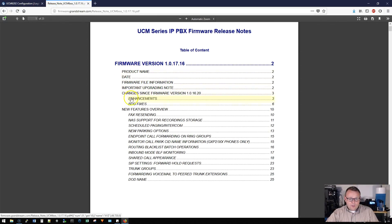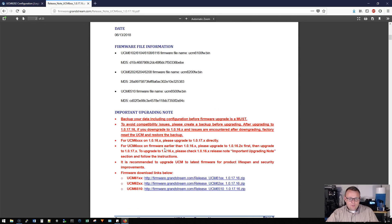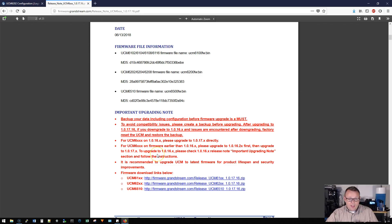We have all kinds of bug fixes but also all kinds of new features. You do have to be on a 1.0.16 release to upgrade to 1.0.17, so if you're not on at least 1.0.16, follow that upgrade path first, and then you'll be able to upgrade to this latest release.